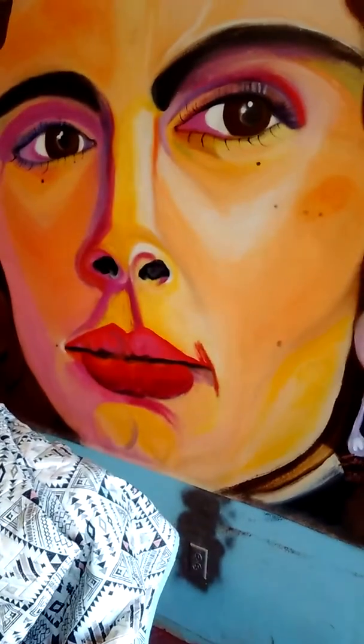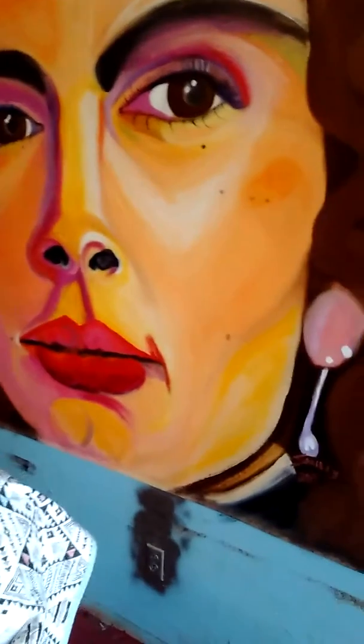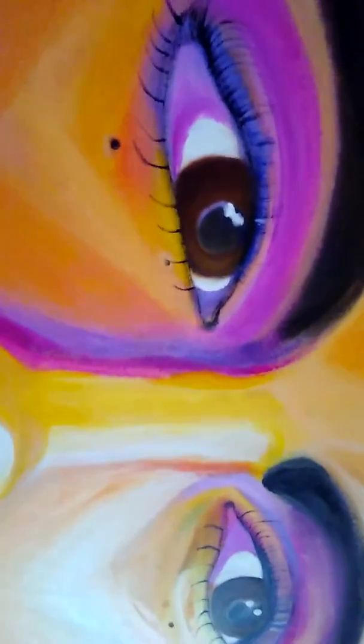This is a Julia Roberts painting — very colorful, a lot of purples, oranges, peach, and red, different angles. It's for sale for fifteen thousand, but I'm gonna let it go for ten grand because I need some money right now.